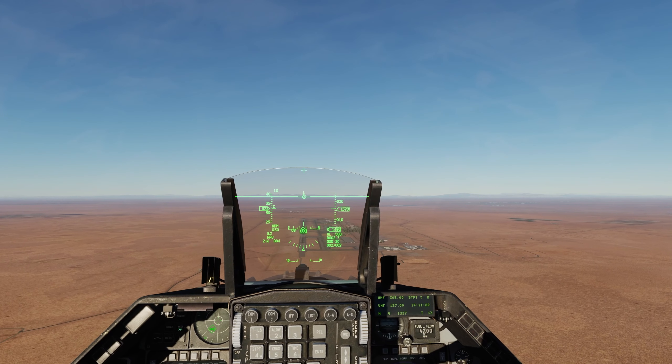Gear is coming down and in the break, and I'm starting to initiate this deep base leg turn into final. I am fully deflected on the stick and at full military power right now to maintain around 200 knots and bring her down. Coming around in the cross-check it looks pretty good. I'm taking away power, easing off the turn, bringing her onto on-speed AOA, and then landing the plane.